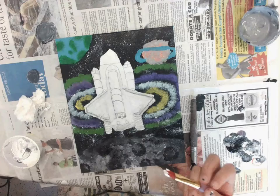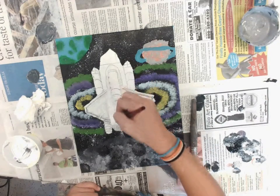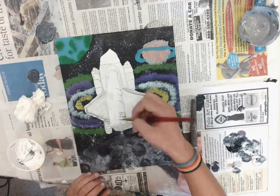You want to paint your rocket, and you go over your whole rocket with white. Make sure it's not whiteish black.